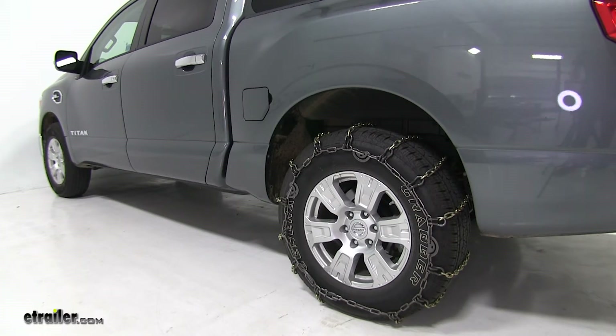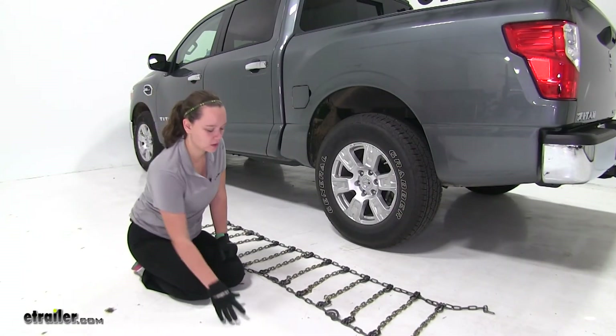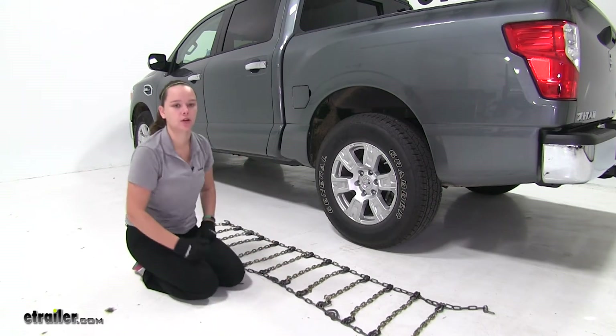They're also going to be quick and easy to install — we'll show you how to do that now. We've gone ahead and laid out our tire chains just to make sure there aren't any kinks or breaks in the lines. We also want to make sure that our cams are completely loose when we place this onto our vehicle.